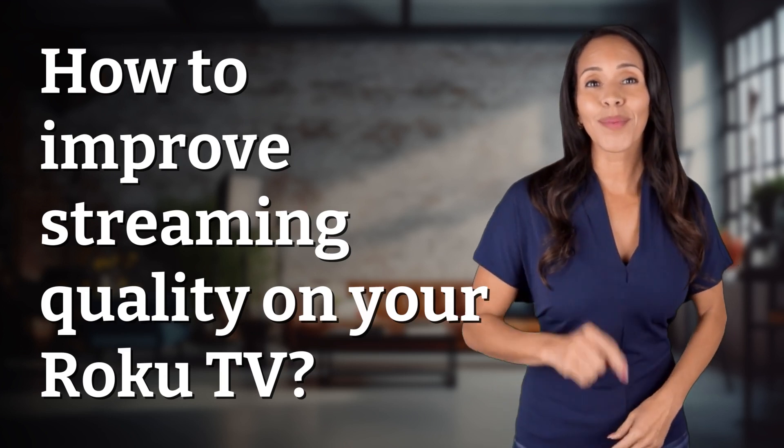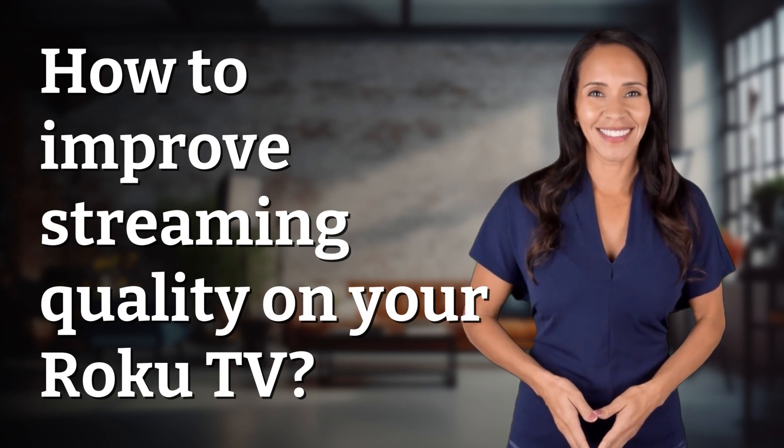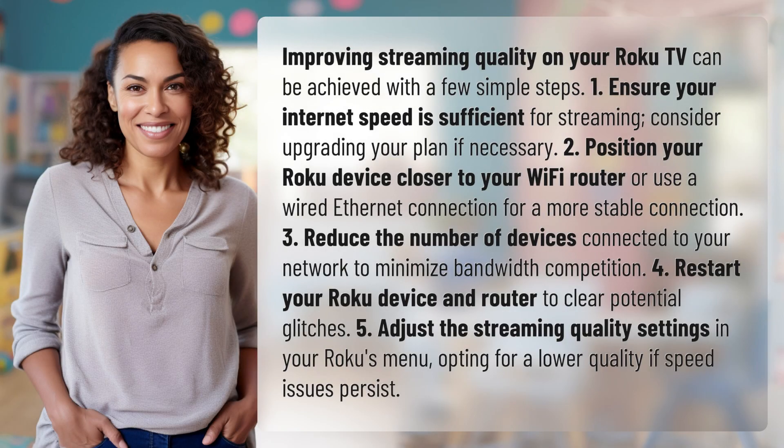Unlocking answers to your most sought after questions. What's in the Knowledge Vault today? Improving streaming quality on your Roku TV can be achieved with a few simple steps.